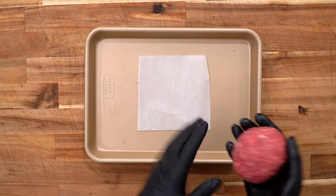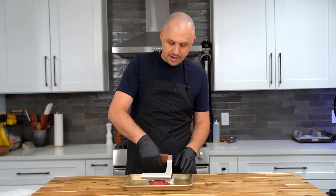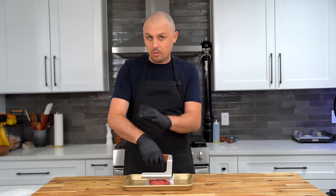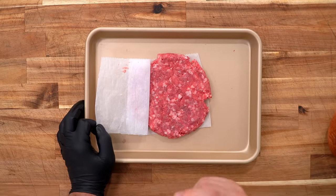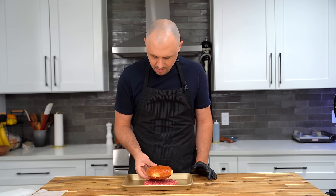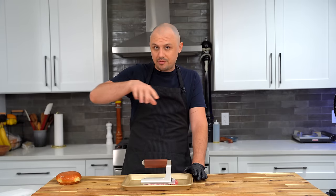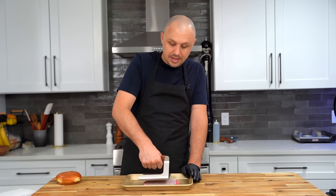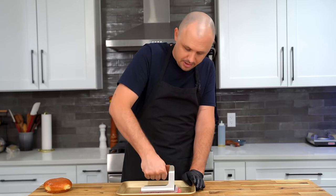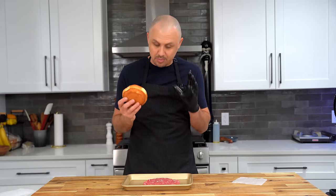Take a square of parchment paper, set your beef down, place another piece on top, and smash it down with a burger press or small side plate. The third tip is to form your patty bigger than the bun. I hold the bun right above the burger and look from a bird's-eye view, making sure the patty is about an inch or more around the circumference of the bun — because cooking any protein causes it to shrink a lot in the pan.